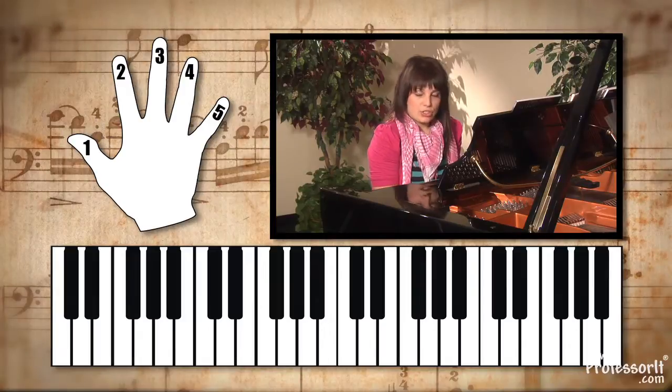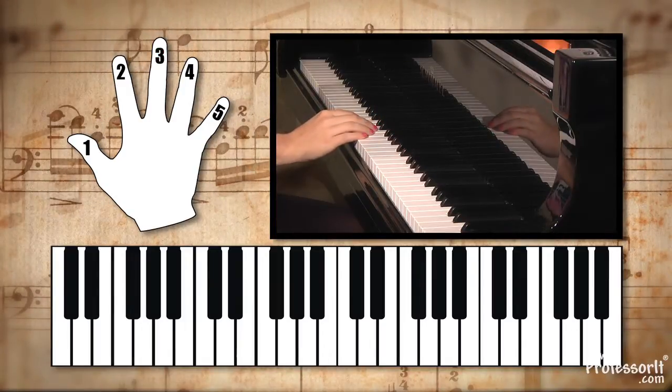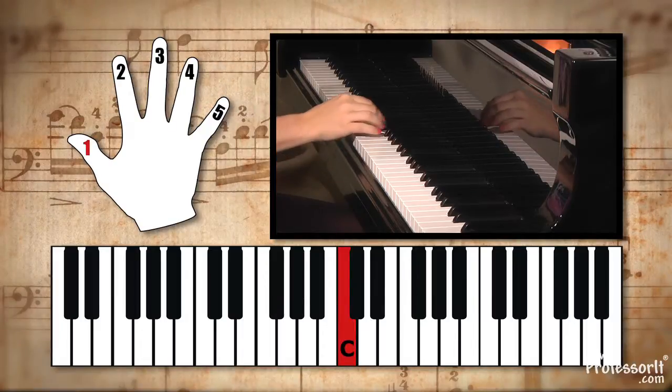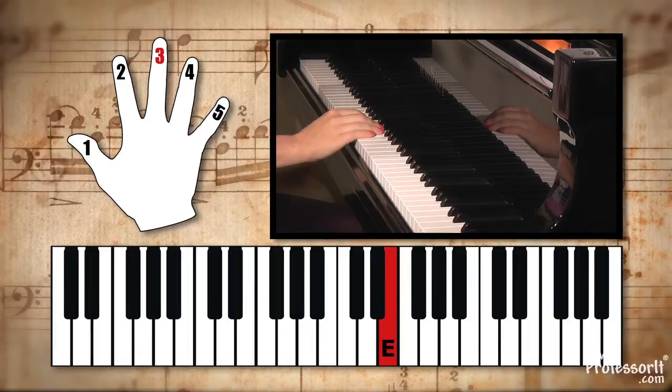If you look at the piece of music, it says you're going to start off with your third finger. So where is your third finger placed? If your thumb is on C, find the three. C, D, E — third finger's going to be on the E.